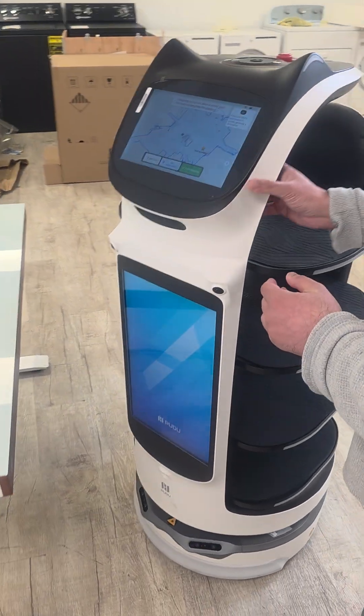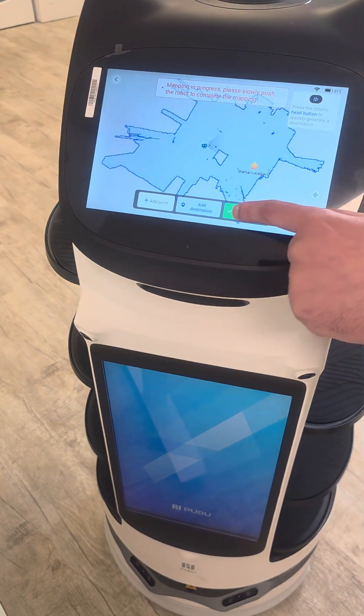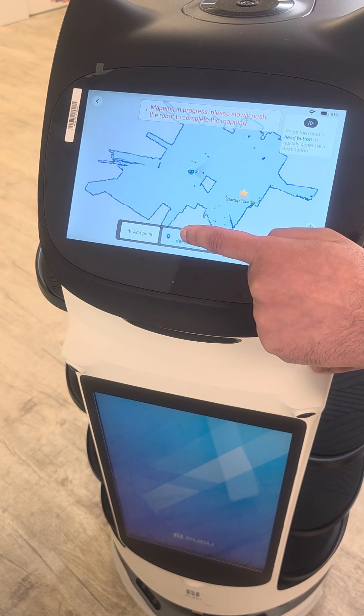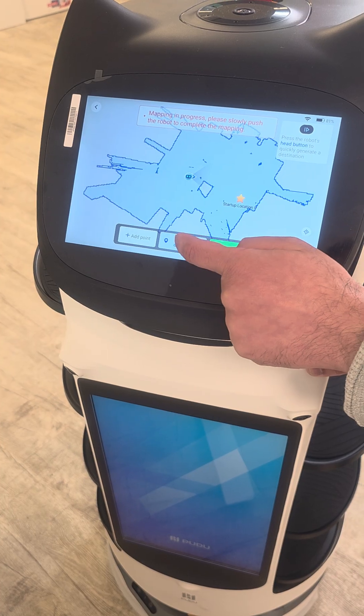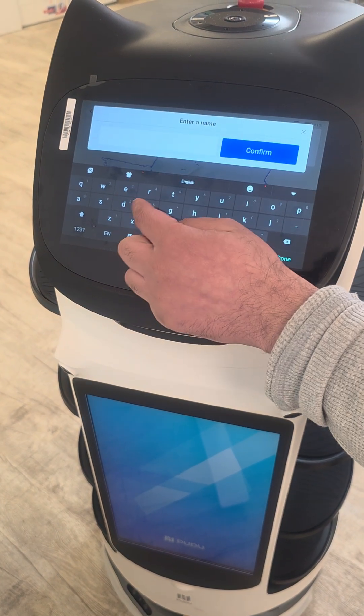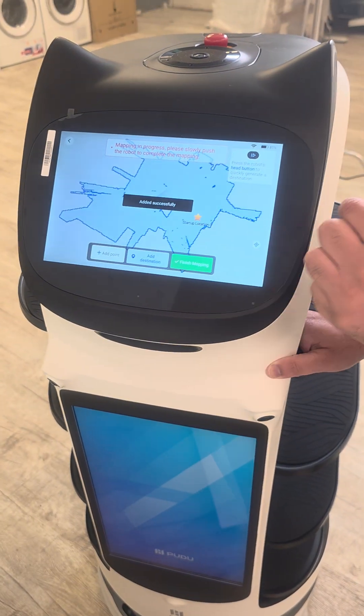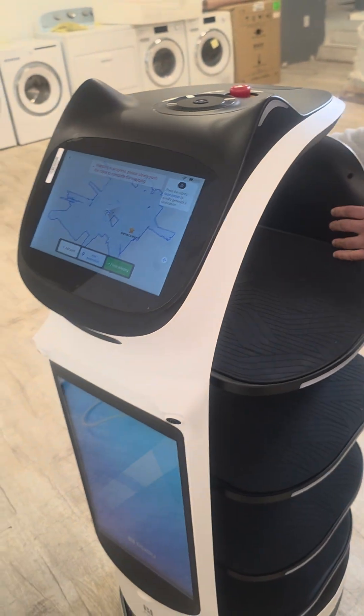When you go to a table, you just click add destination. That's going to be my destination one, so I put one, confirm, and then I'm going to move to the next table.